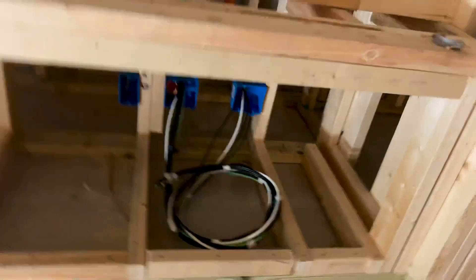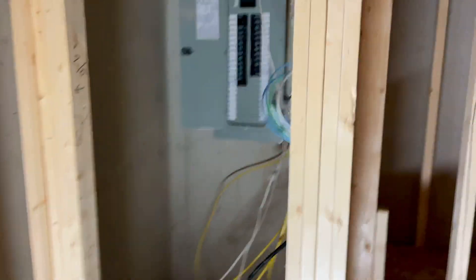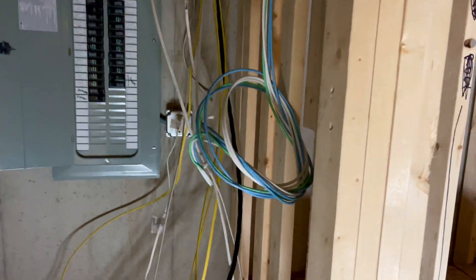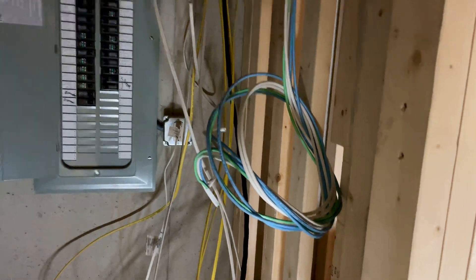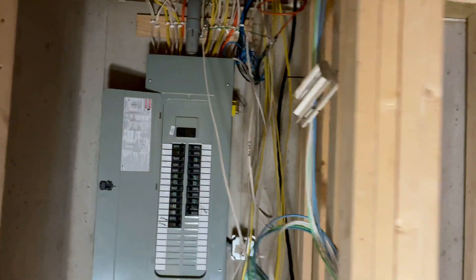We've also got a dedicated outlet just for us — nice clean power. Over here is where internet and stuff is going to come from. I did run some Cat and coax over this area. Our modem and router is going to move to this location, and then we're going to do an Eero mesh network for Wi-Fi through the rest of the house.